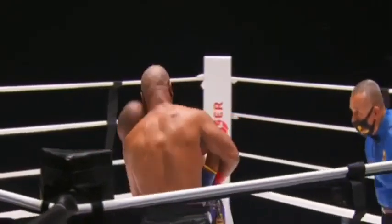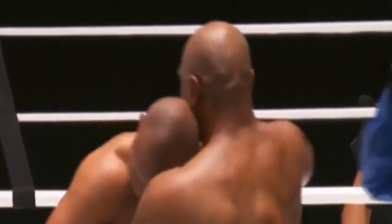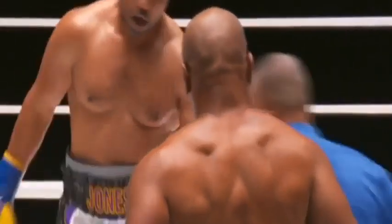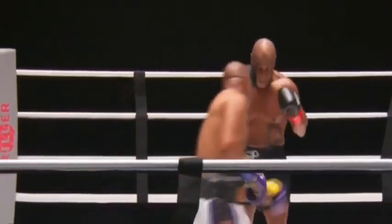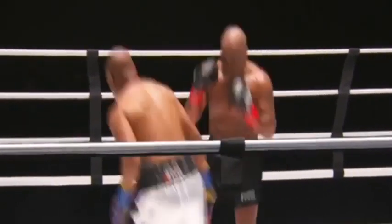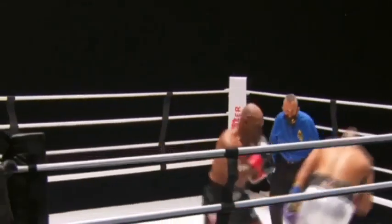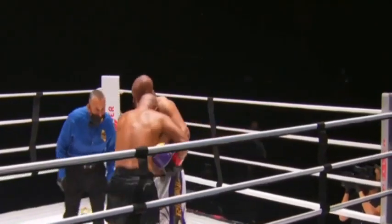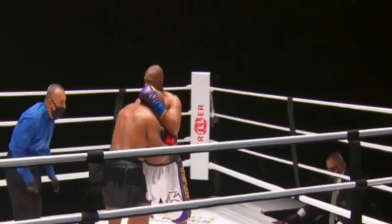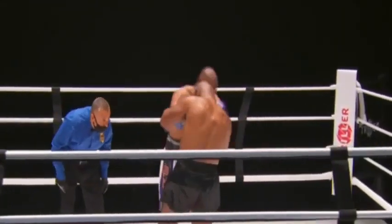Roy's doing the right thing by moving, but he's throwing little punches — well, that's the name of the game. He's beginning to fatigue but still standing. There's that right uppercut — just missed Roy Jones Jr. I still can't believe this is happening — Mike Tyson, Roy Jones Jr.